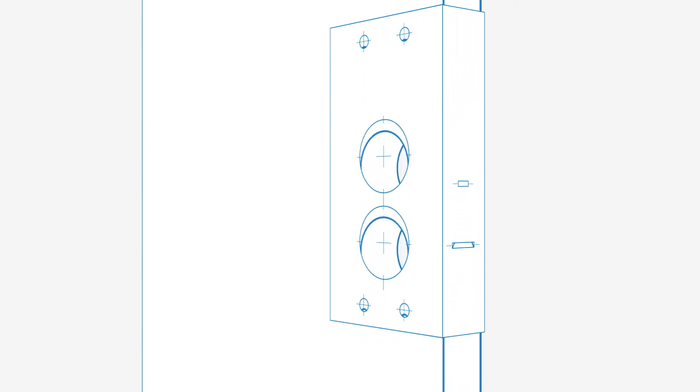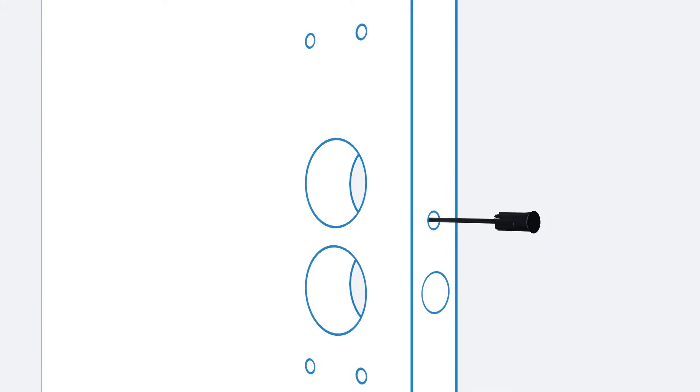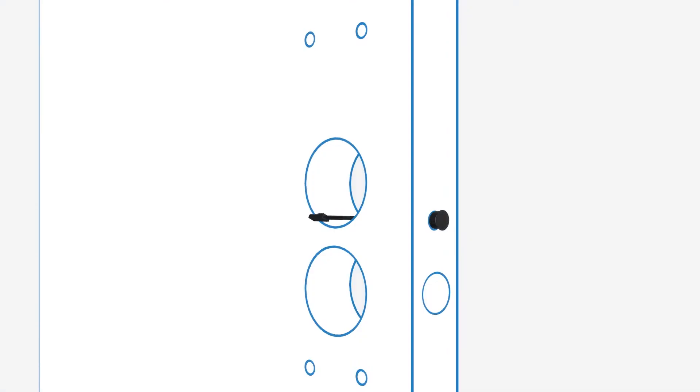Use the template provided to mark and drill a 10mm hole in the side of the door. Insert the door sensor cable, extending it through the 54mm hole. Press the sensor housing into the hole until the front face is flush with the door edge.